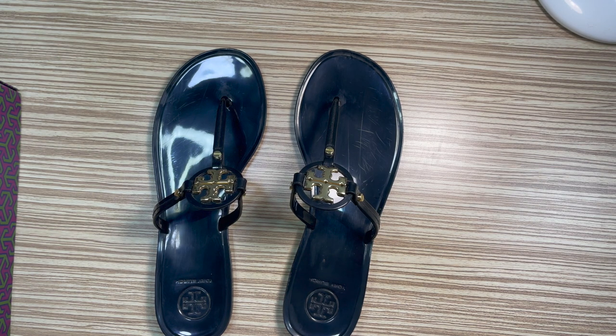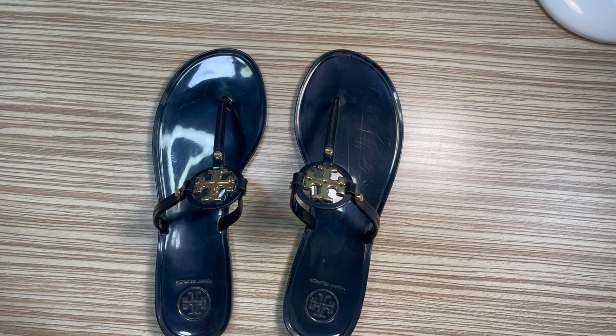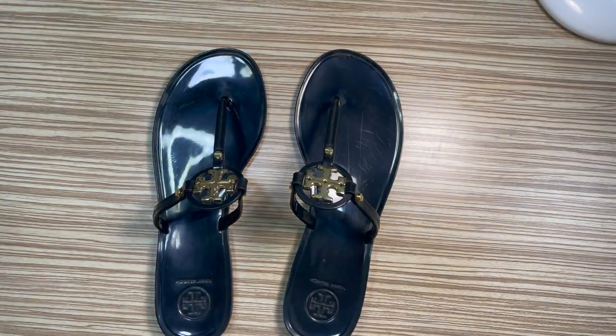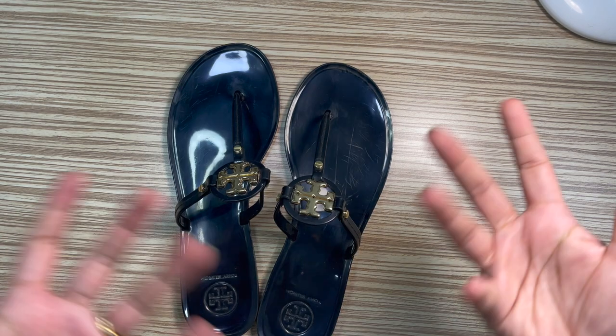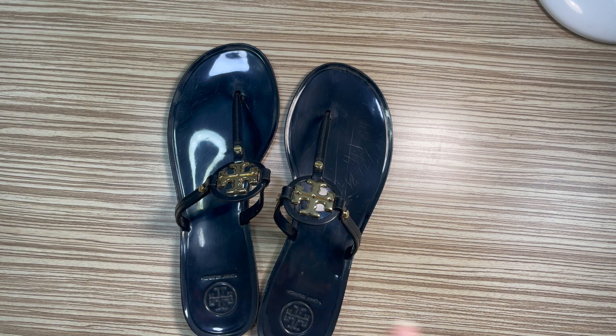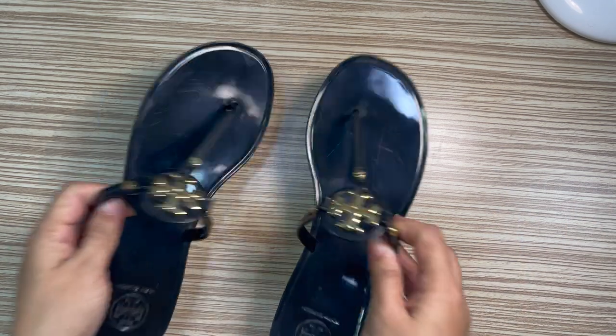I was really happy about these slides and I like the Tory Burch box — it's very nice. The downside is it did not come with a dust bag. I wish they provided one, but it's not the end of the world because it's a plastic sandal and doesn't really need to be stored in a dust bag.